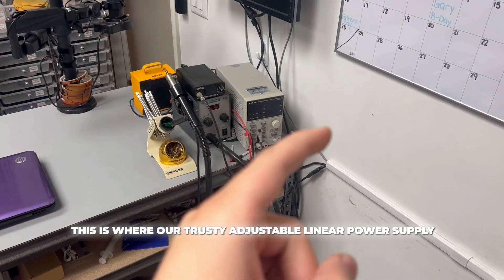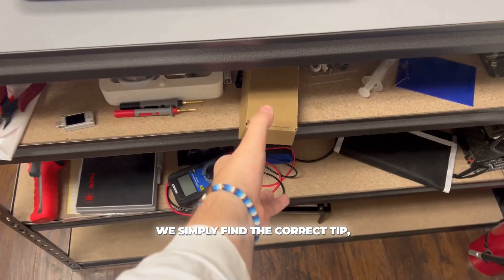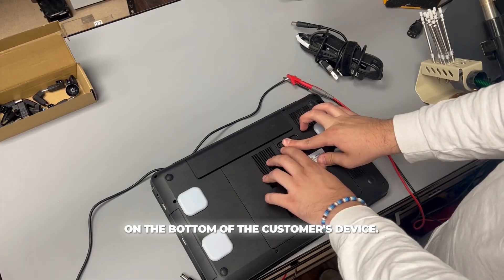This is where our trusty adjustable linear power supply comes in handy. With the adjustable power supply we can simulate virtually any charger. We simply find the correct tip, plug it in, and adjust the supply to match the specifications indicated on the bottom of the customer's device.